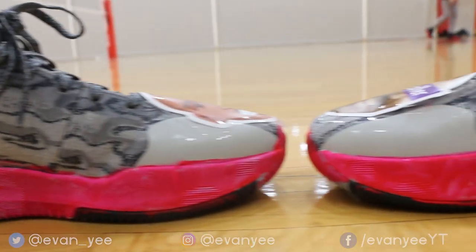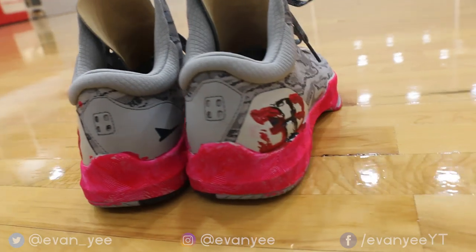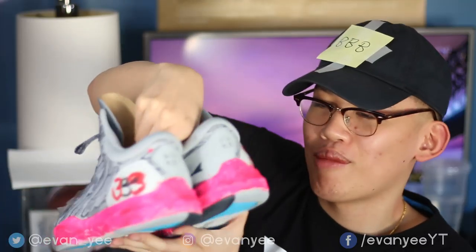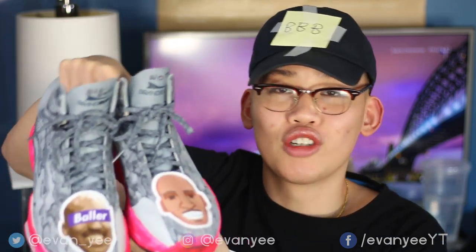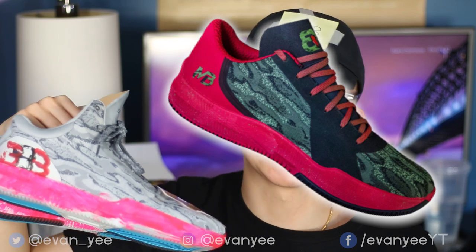Honestly speaking, no bias whatsoever — this is the sexiest shoe I've ever seen in my life. If I could play in it all the time, I would, but I don't want to ruin it because it decreases value. I turned this $30 to $40 shoe into a $1,000 shoe real quick. And it's very accurate, if not a little better than the MB1s as I previously said.